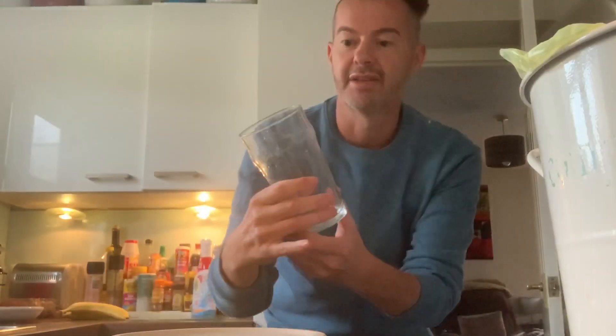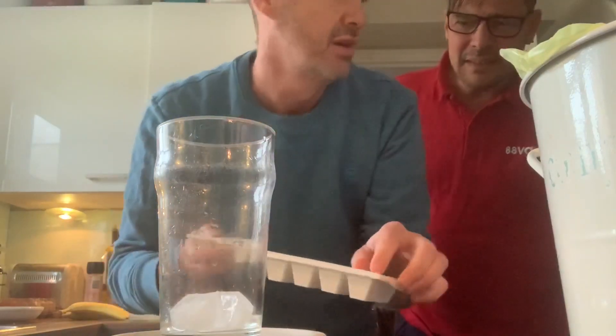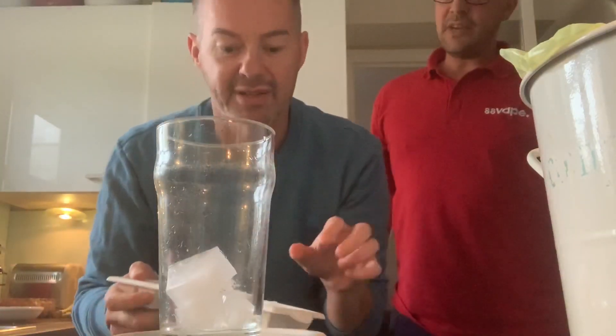I'm sharing with you today an experiment that I saw online. So you get an empty pint glass, and then from the freezer you take out some ice cubes — make sure the ice is cold, well it will be cold because it's made of water. Anyway, this is ice, drop it into the pint glass. Three ice cubes.